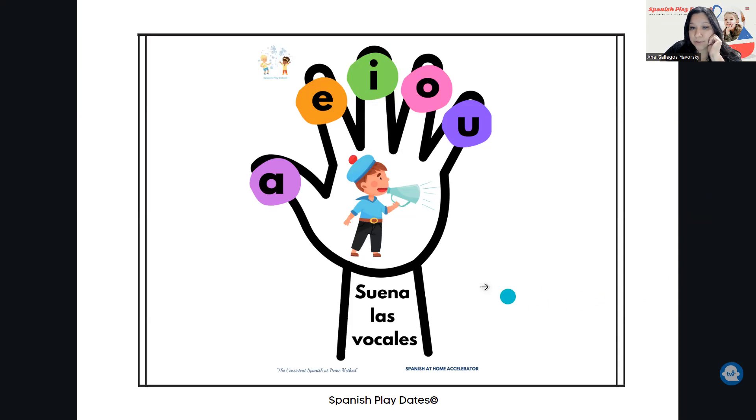Do you see over here, en la muñeca de la mano — in this part — it says 'suena las vocales,' because the idea with this first page is that the child can sound out the vowels. Once your child knows that part, you can go to the second page, which is to start the matching.